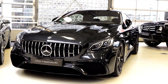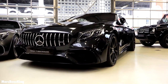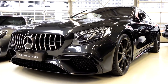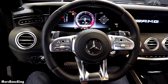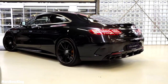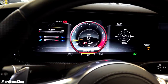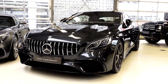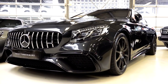Hello guys, welcome to Mercedes-Benz King. Today we have the all-new facelift Mercedes AMG S65 Coupé. In today's video I will show you the complete exterior, interior and we will listen to the sound.